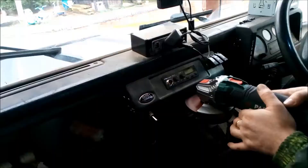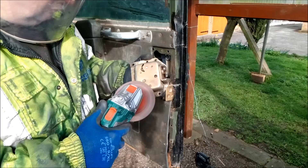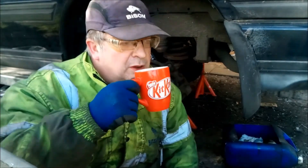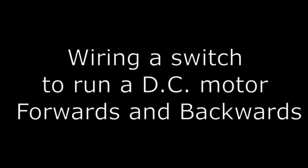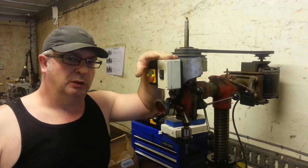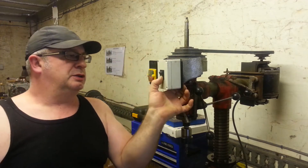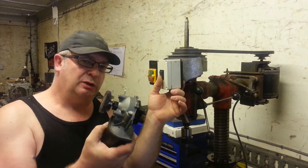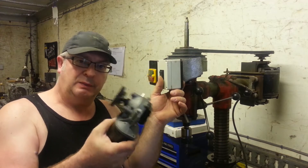Today we're going to look at this. Bids1970 here again, and today I'm going to show you how to wire up a two-position momentary switch to make a DC motor run in forward and make it run in reverse.